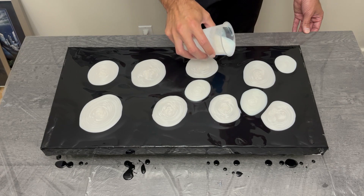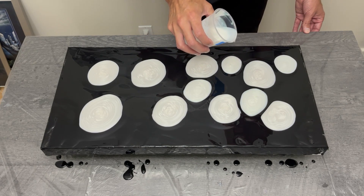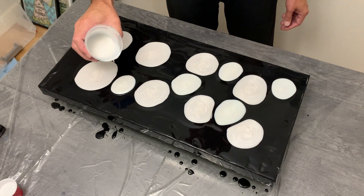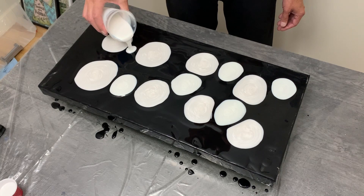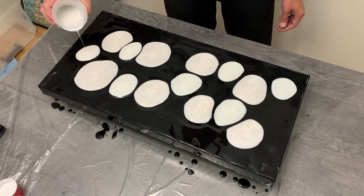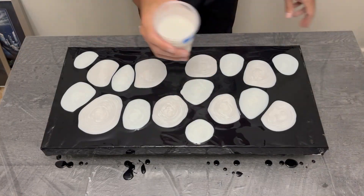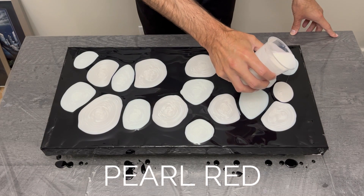Although they appear white on the canvas while wet, they will change color later on. With the pearl green, I made sure to space it accordingly with where the whites were placed — spaced about evenly across the black canvas, wanting them to touch if possible but leaving space for the remaining two colors.